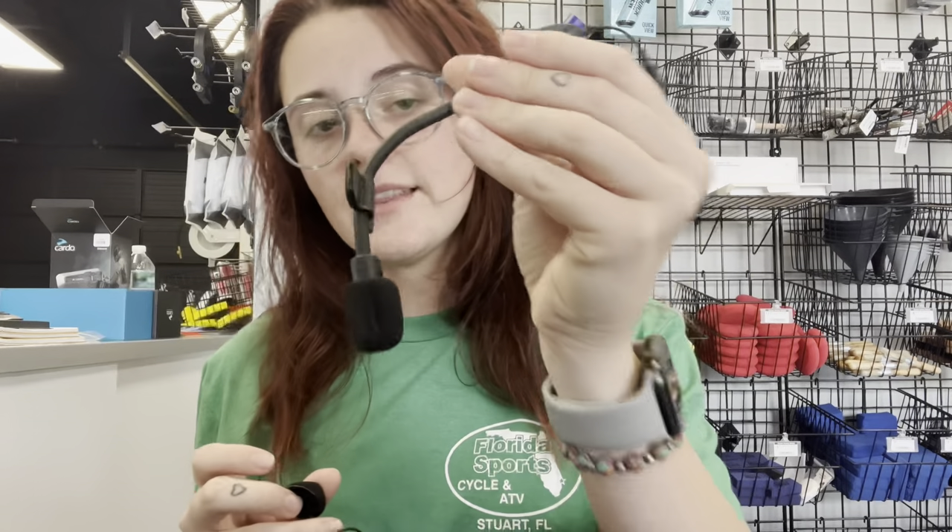In your kit you'll also get two mic options. The difference is that one is built for an open face helmet while the other is meant for your full face. For this next part, you can either do your mic first or the actual Cardo unit. Because this is such a short cable length, I'm going to put the Cardo on first, just to make sure I'm not mounting it in the wrong spot and end up not having enough space.